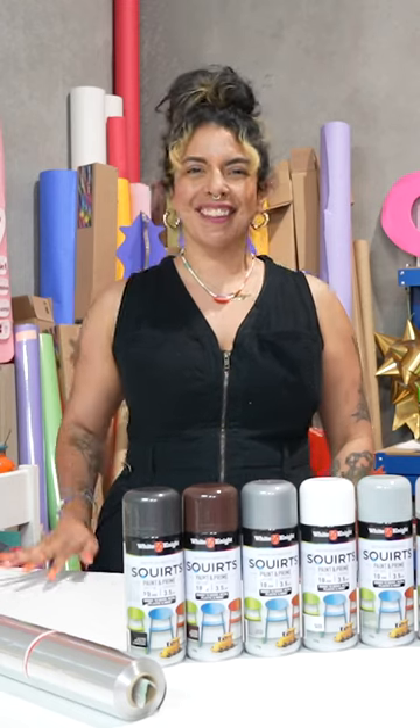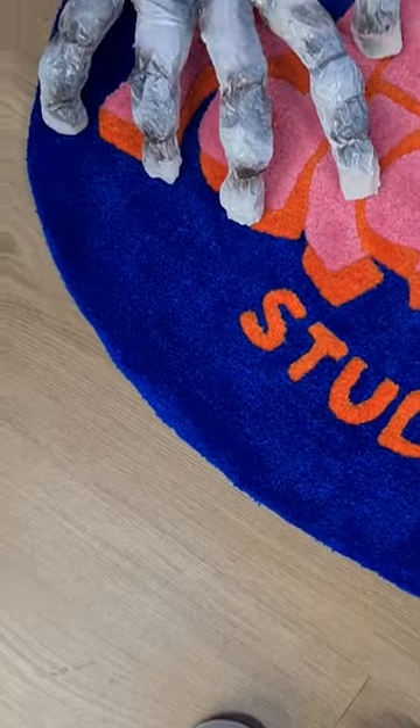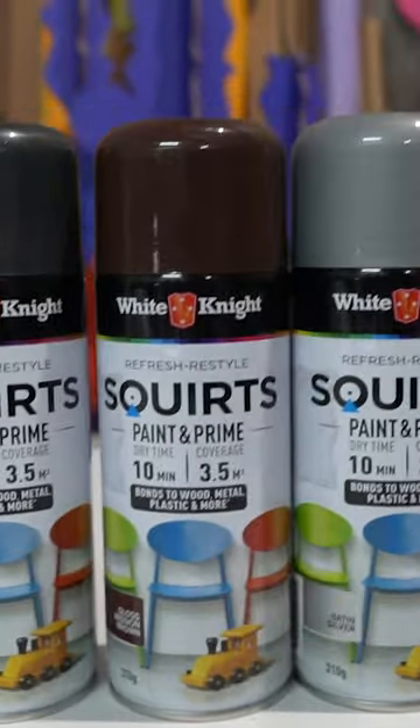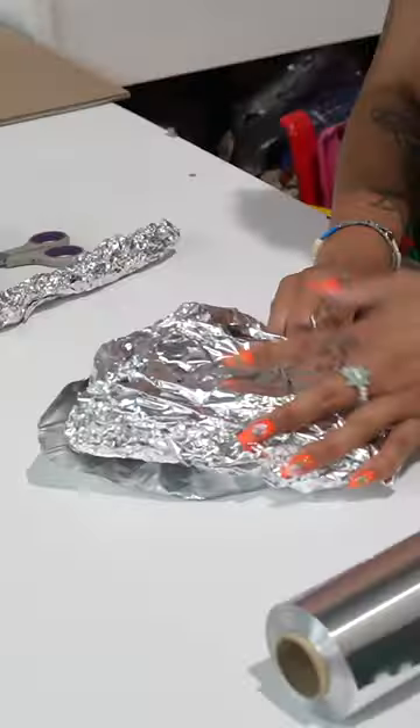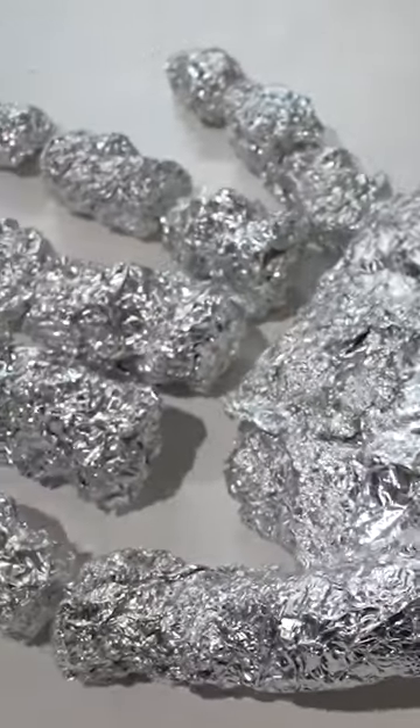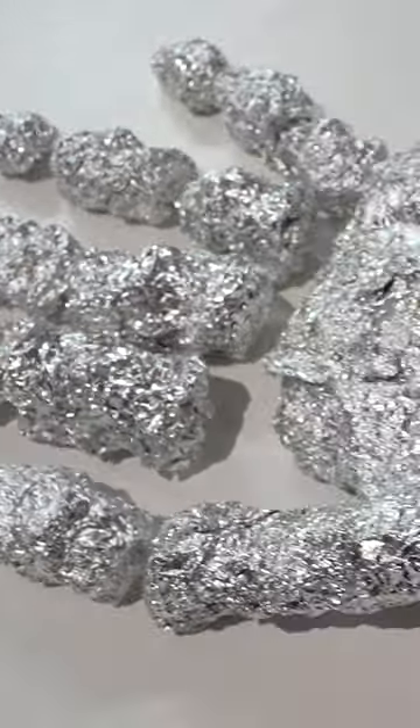It's Halloween season, so here's a quick and simple DIY for a horror hand prop that you can create using just two household items and spray paints from the White Knight Squirts range. For this skeletal zombie hand, I'm using a kind of cheats paper mache technique. All you need to do is sculpt a skeleton hand shape and then mummify it with masking tape to hold it all together.